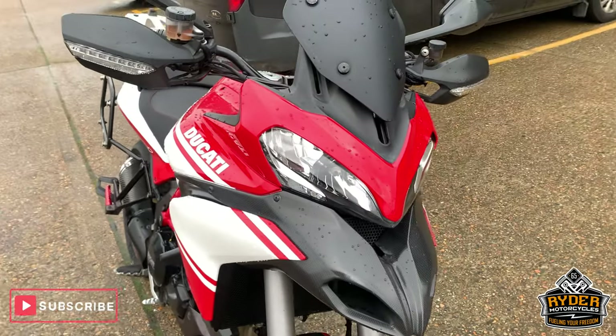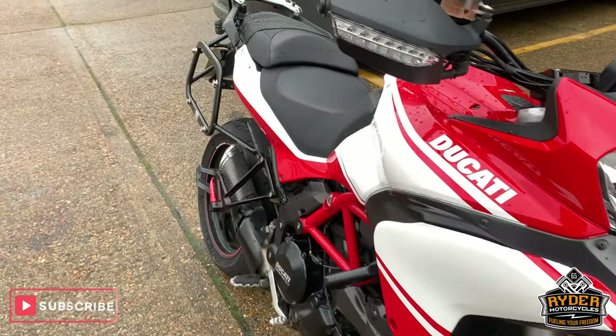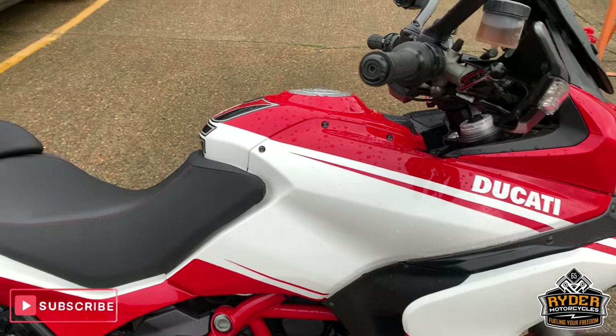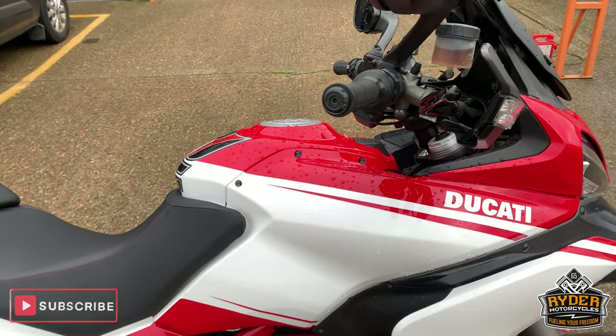But if you want to come and view this bike, we're at Ryan Amore Cycles on Castle Road in Skipton, open from 9am to 5pm Tuesday to Saturday. If you can't get down, please don't hesitate to give us a call and we will answer any questions about the bike. Thanks so much.